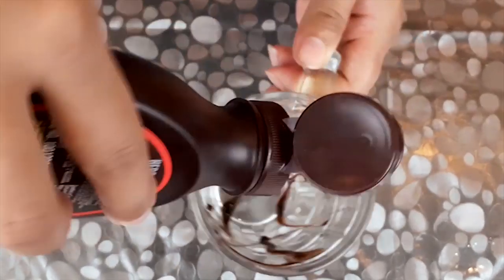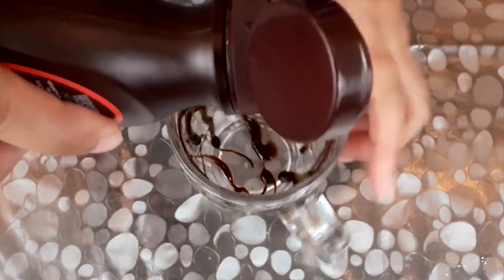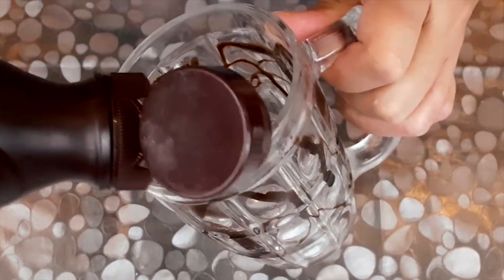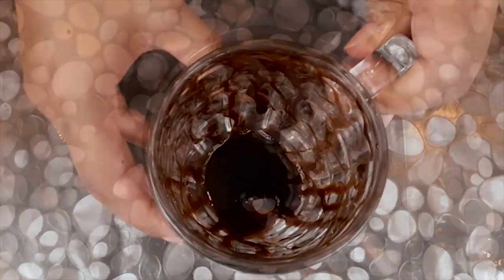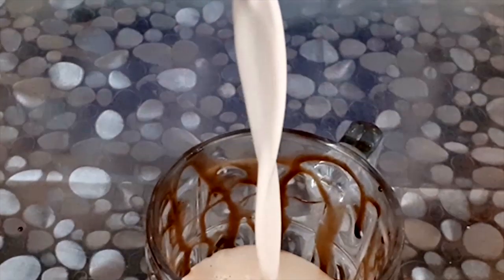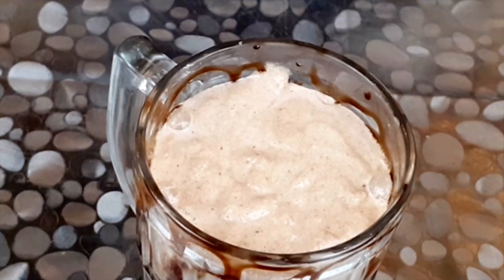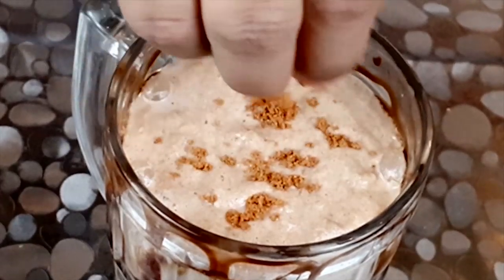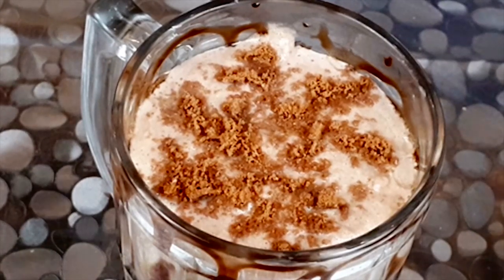Let's pour the shake into the glass. The chocolate shake is ready. Let's add a garnish to decorate it, and add the chocolate syrup to the glass.